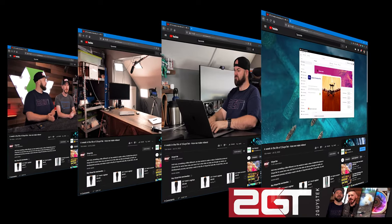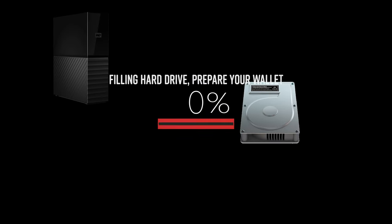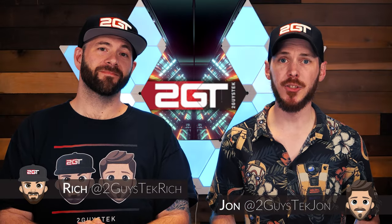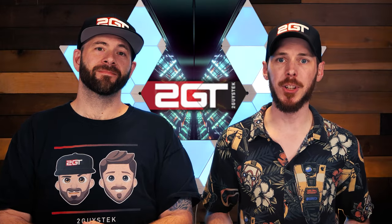As a content creator, one of the toughest things you end up having to deal with is the storage of your data. Buying external hard disks to hold content is expensive and risky, so we've got some solutions for you. While helping my mom edit videos and seeing just how much she was struggling with how and where to store her video, I thought it might be useful to show different storage solutions for content creators.